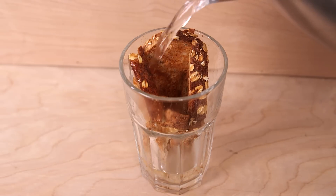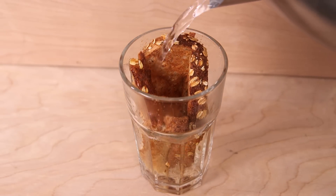Instead of tossing out stale bread, you could always use it to make what Victorians called toast water. This, unfortunately, is exactly what its name suggests. Instead of steeping tea leaves in boiling water, you steep a piece of toast.